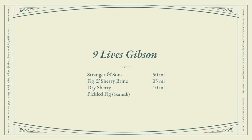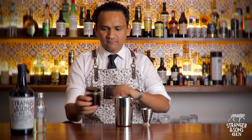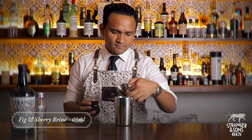I'm going to show you how to make a perfect Gibson. This variation is called Nine Legs, which is a fig and sherry Gibson. Take a mixing glass and add 5ml of fig and sherry brine.